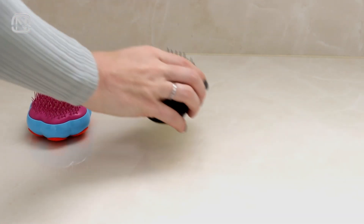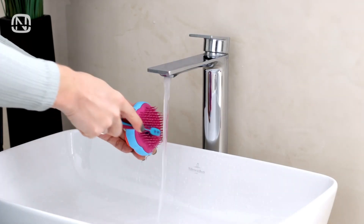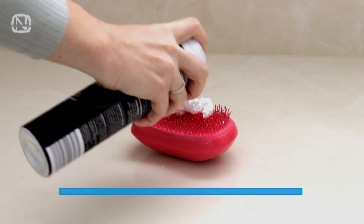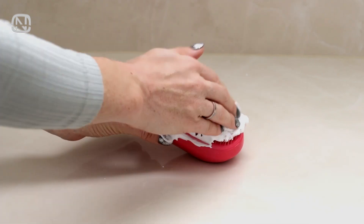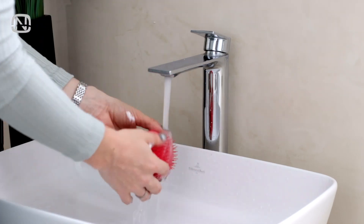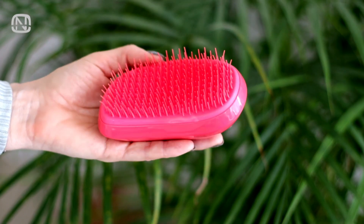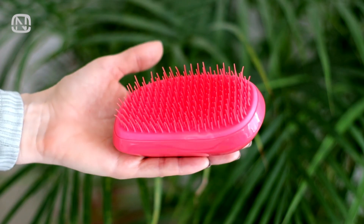We'll start with a hack that will make cleaning a hairbrush easy. You've probably heard of many ways to do it, like rubbing it with an old toothbrush or soaking it in soapy water. But the most brilliant idea, in my opinion, is to cover it with shaving cream. Distribute the foam evenly among the bristles and leave it for 10 minutes. Then wash all the foam off under warm water — all the dirt is gone and the hairbrush is sparkling clean. A highly effective and effortless method I use regularly.